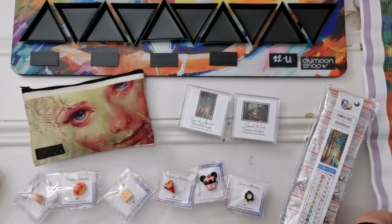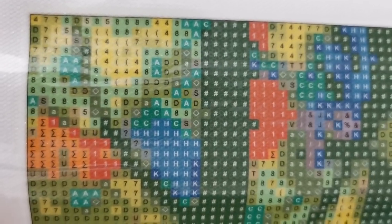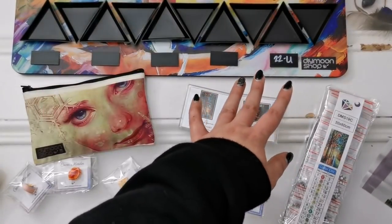Oh my gosh, I'm so happy — thank you so much! Let me show you up close what the drill field looks like — it's really nice, a mixture of symbols, letters, and numbers, nothing too confusing. As you can see, there are a lot of areas with different loads of different colors, and that's where the beadboard will help. You can have a lot of different colors out at once and just keep drilling away without having to open containers every few seconds.